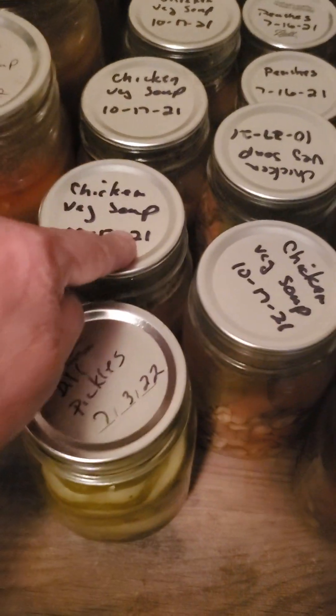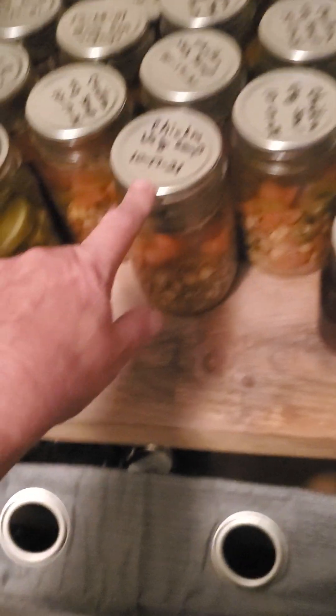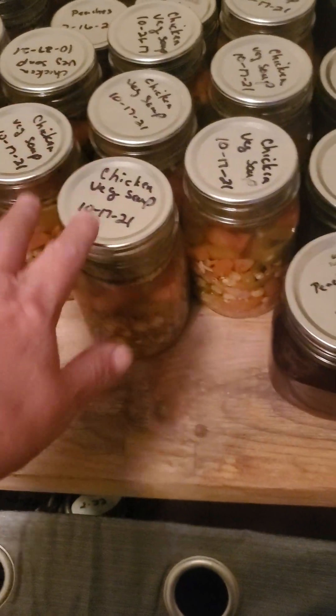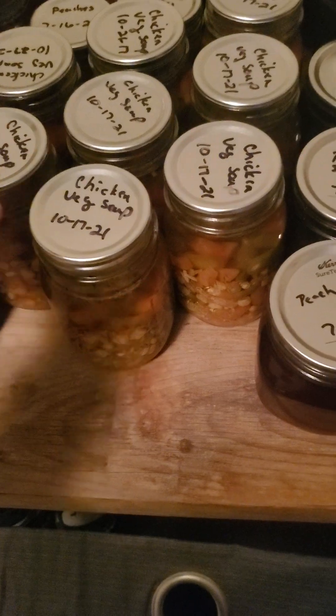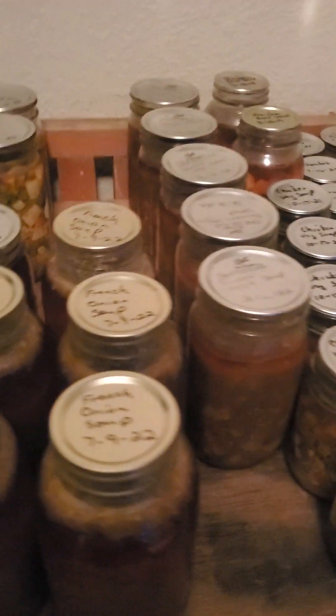My chicken vegetable soup from 2021 is still good. I've found that if you use it within five to ten years it's still good. You want to keep it in a room with no light — this is pretty much my canning room. There's no light in here, and the dog doesn't even come in here. When I do my canning I'm in this room and everything gets done here because there's no possibility of dog hair or contaminants.